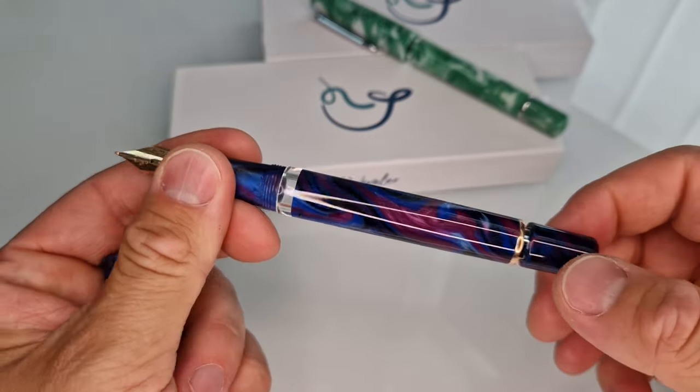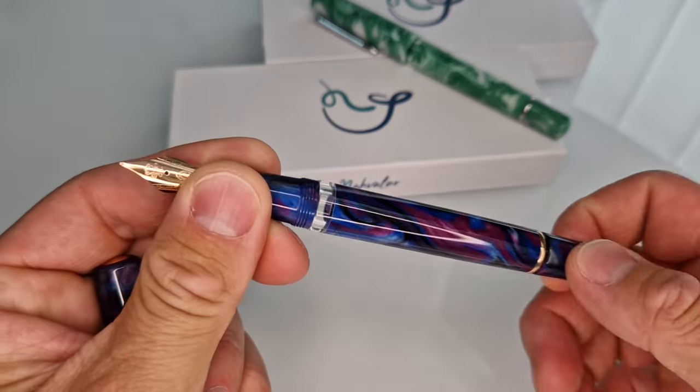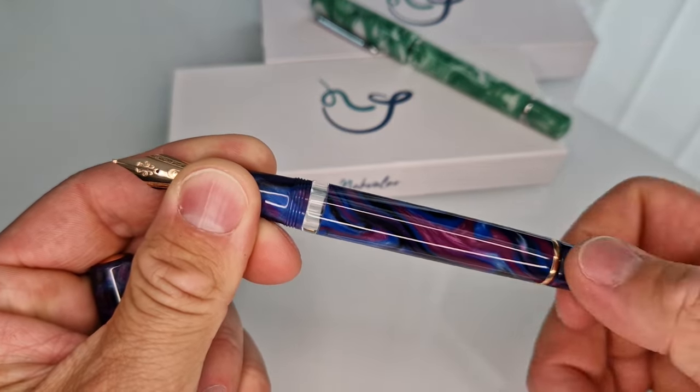this range has got a piston filler. You can't really see it inside the barrel, but you can see that the filler knob is turning there, and as it's doing so it's moving the plunger in the barrel, and you have a nice ink view window there as well.